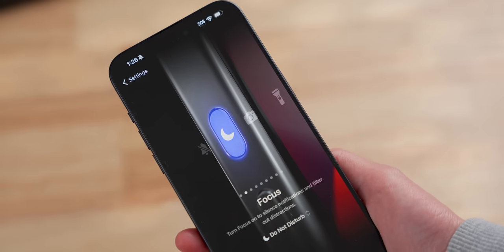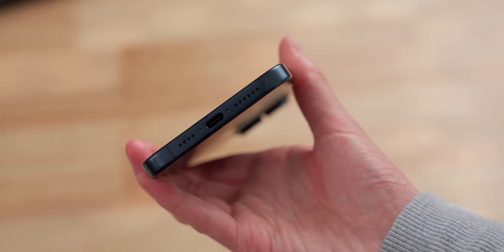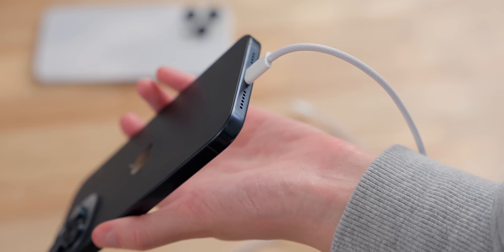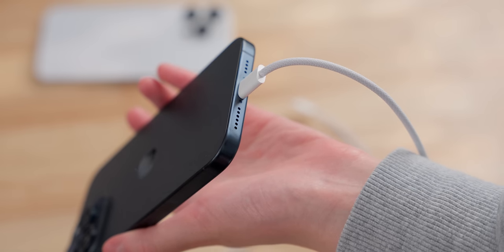Besides the overall shape, there are some other pretty major changes too, such as the action button and the USB-C port. The iPhone can now be charged with the same cable as everything else. But unfortunately, it still doesn't charge any faster than before. Being able to fast charge can sometimes be helpful, but I actually charge with MagSafe most of the time, which also isn't any faster.